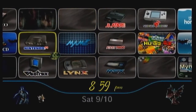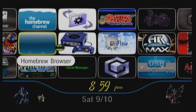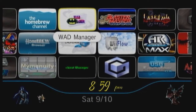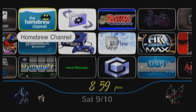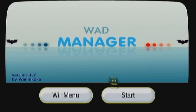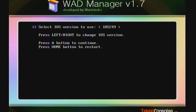There - no trace of Dios Mios whatsoever. The first thing you need to do is make sure you have a WAD Manager - I use WAD Manager 1.7. If you don't have a dedicated channel you can go to the Homebrew Channel and boot it up that way. I'm going to use my channel. WAD Manager version 1.7 - hit the A button.